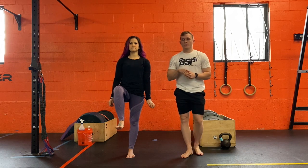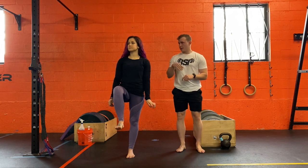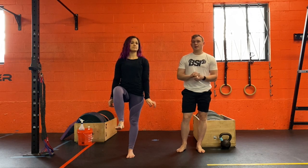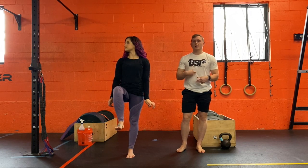Level two would be moving our head, so Meg's going to kind of look both directions. You do this the entirety of the time that you are on one leg.